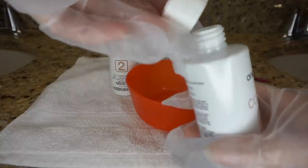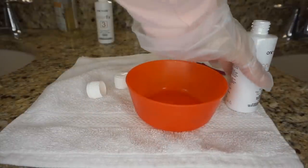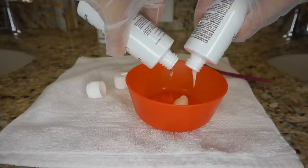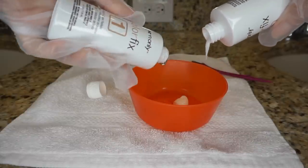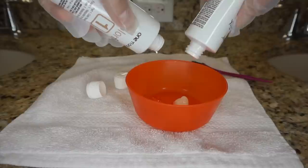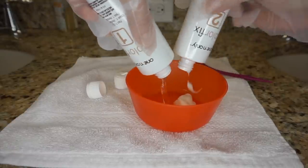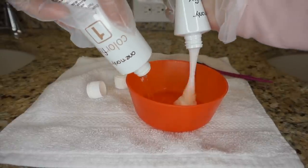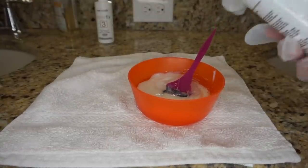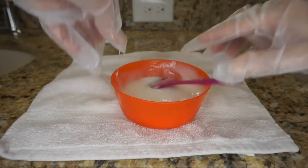I'm just going to take the lid off and dump it all in there. The products are kind of thick — you can see number one is clear, and then number two, the conditioning catalyst, looks similar to a hair conditioner. Okay, I got as much as I could get out of the bottles. Looks good to me, so I'm going to go ahead and start applying it now.